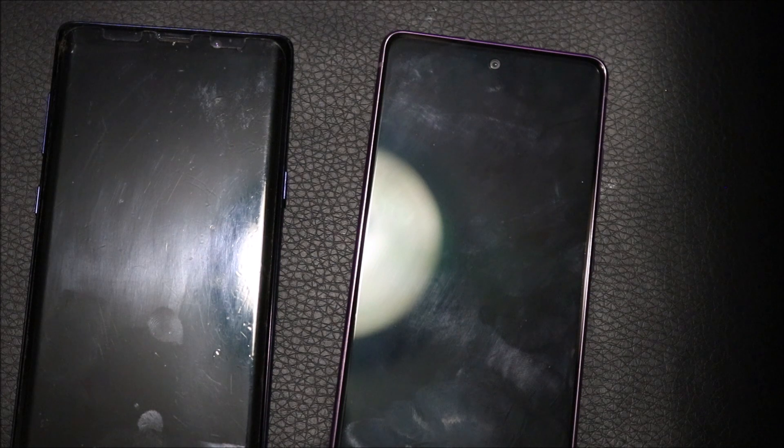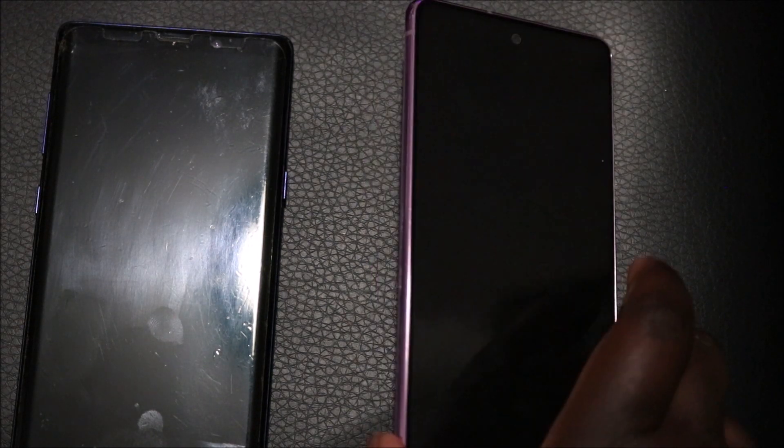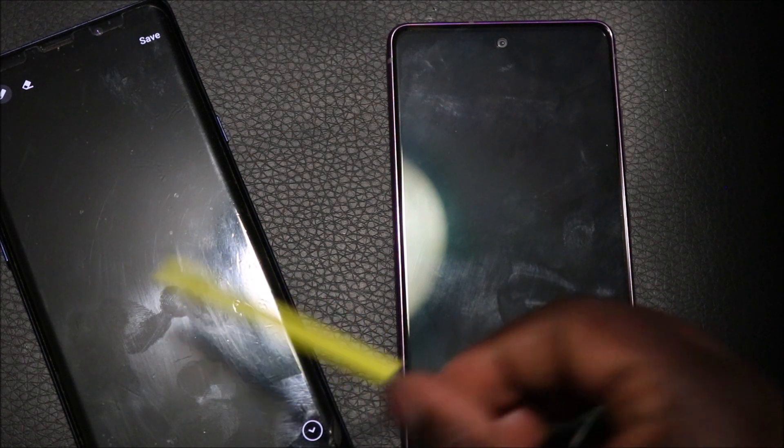I'd also like the buttons to be a bit more clicky in the next version, and for them to add a headphone jack. These could be considered nitpicks and aren't really a deal breaker for most people. If you're moving from the Note 9, the only real thing you're going to miss out on is the S Pen. I use it to draw and design — it's essential — which is why I still have my SIM card in the Note 9 and not the S20 FE.